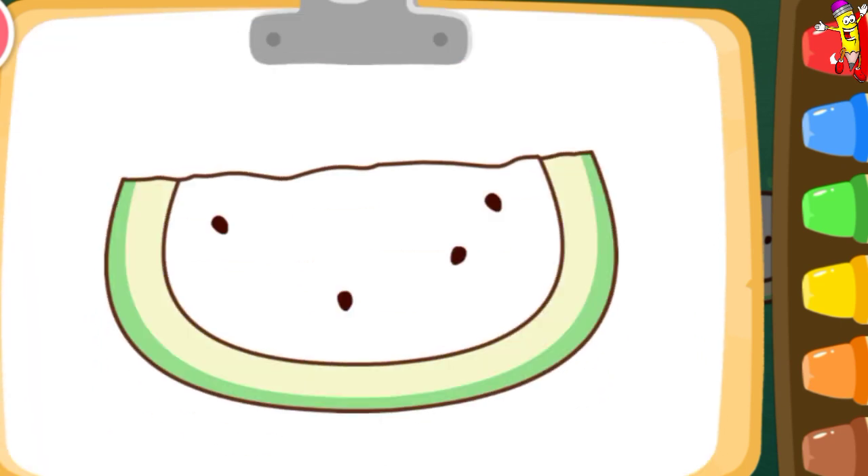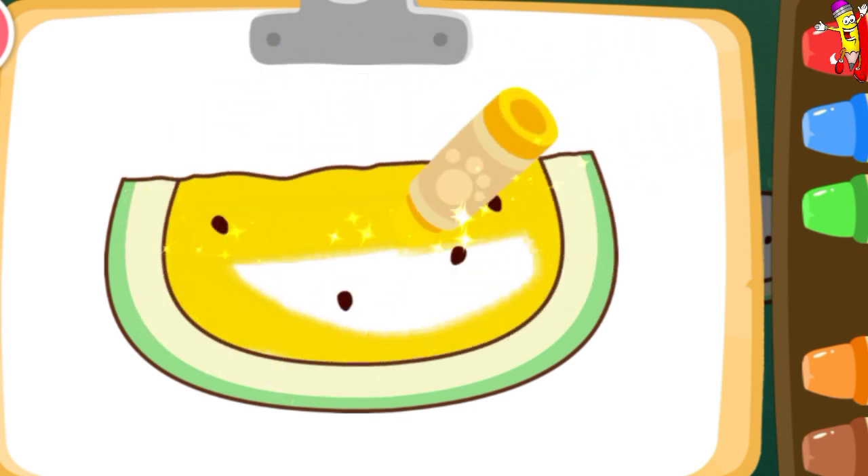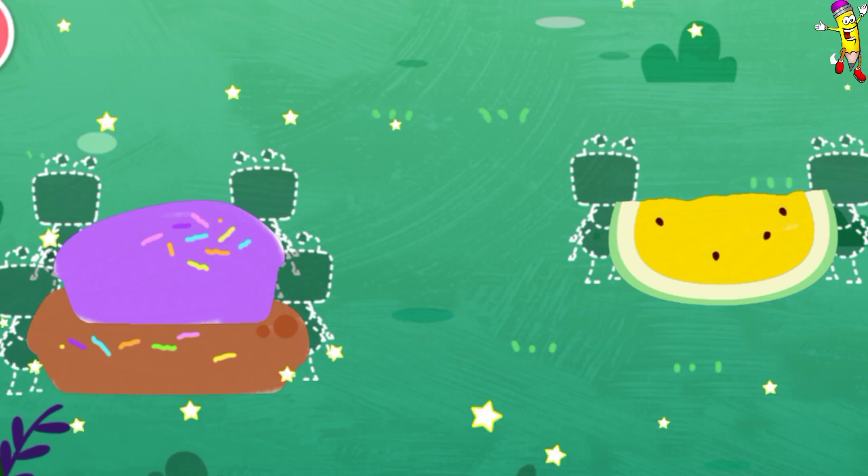Let's color a watermelon this time. Yellow. Wow! Such a nice drawing!